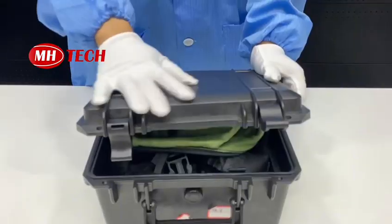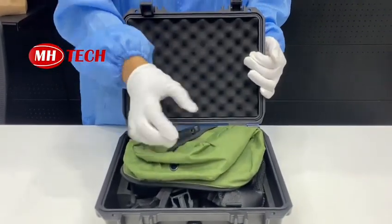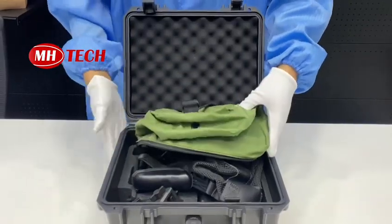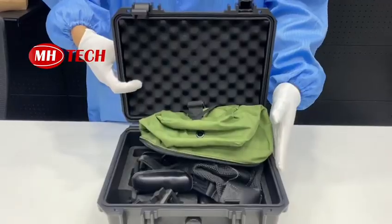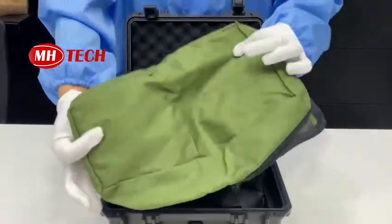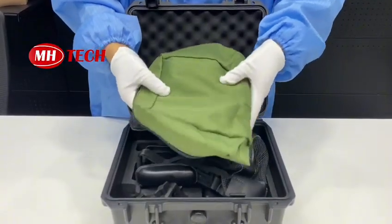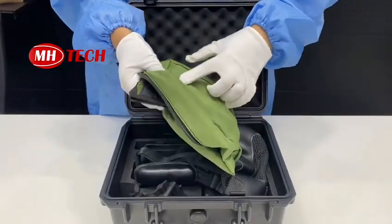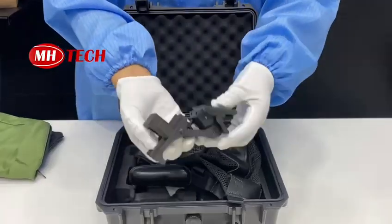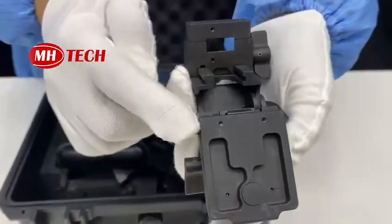We can provide you a safety box with sponge, so it can well protect the device during shipment. This is the standard version of PVS7. There is a green color soft bag — when you want to go outside with the device, you can put the device and all the accessories in it. It comes with a helmet bracket with a standard interface.